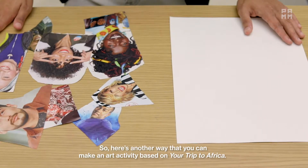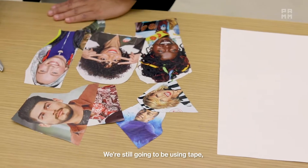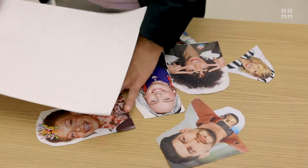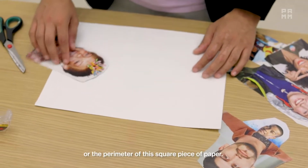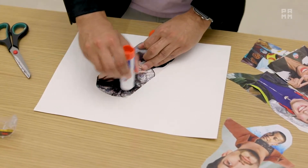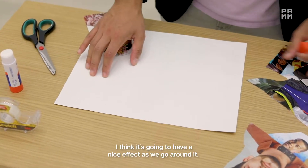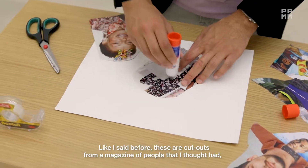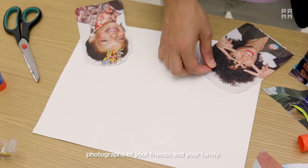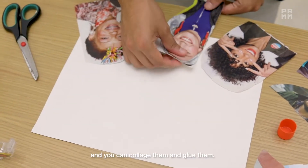Here's another way that you can make an art activity based on "Your Trip to Africa." I have some larger cutouts and a square piece of paper to form my background. We're still going to be using tape, glue stick, and scissors in case we need to make any more adjustments. Based on this work of art, we're going to be arranging these cutouts around the outside or the perimeter of the square piece of paper. So we're going to take one and glue just the top of it, and I'm actually going to leave the bottom sort of coming off of the sheet — I think it's going to have a nice effect as we go around. These are cutouts from a magazine of people I thought had pretty smiles and nice outfits, but maybe you want to do this with photographs of your friends and family, or you could print them out or use your own drawings and collage them.